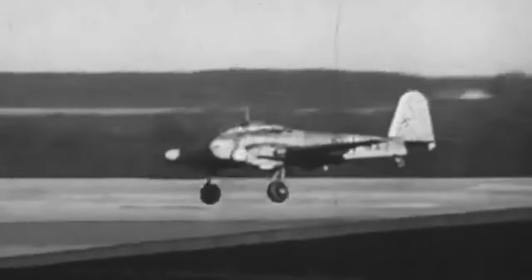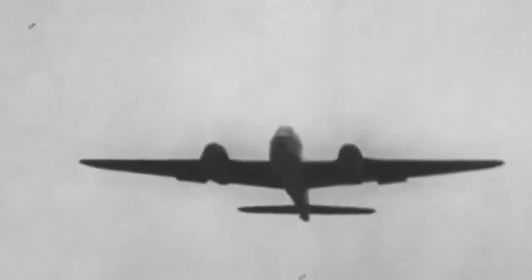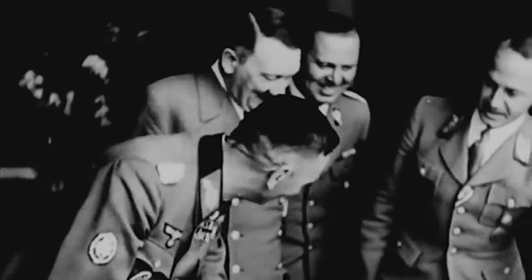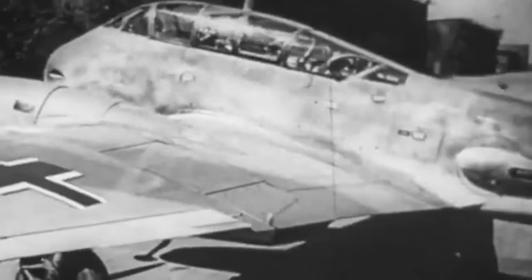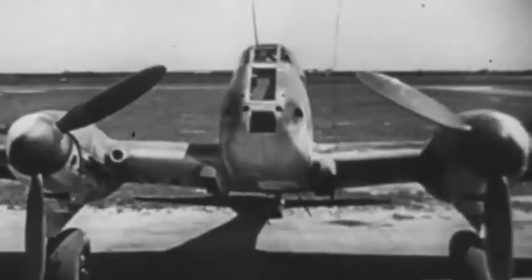The Me-210 heavy fighter encountered severe stability concerns and weapon system problems. Despite its flaws during testing, the German Ministry of Aviation — the RLM — chose to authorize the Me-210 for full production in 1941. The decision was motivated by the Luftwaffe's desire to replace the BF-110. However, the Me-210's handling remained poor, prompting the RLM to return the aircraft for modification. The airframe had to be redesigned and the fuselage's rear section had to be lengthened. The resultant Me-210C was the final variant to see service.